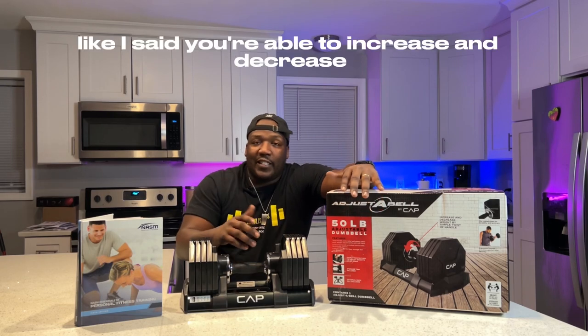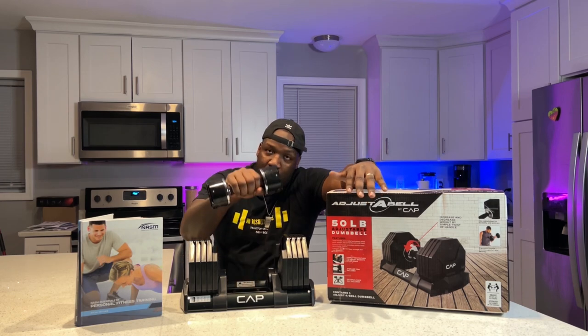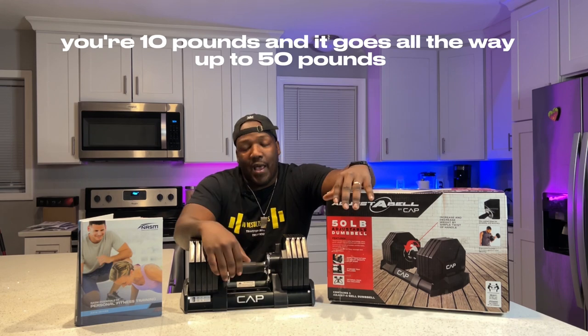With this product, you're able to increase and decrease the weight by the twist of the handle. You got your 5 pounds, your 10, 17 pounds, and it goes all the way up to 50 pounds.